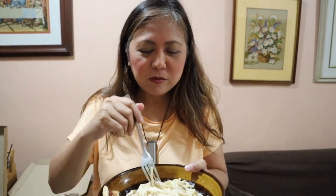Don't forget to subscribe to my channel. If you want to request more dishes, you can just put it in the comment section below. Thank you for watching!